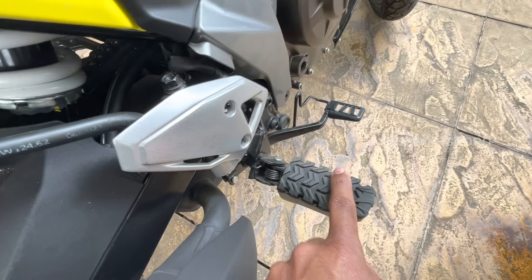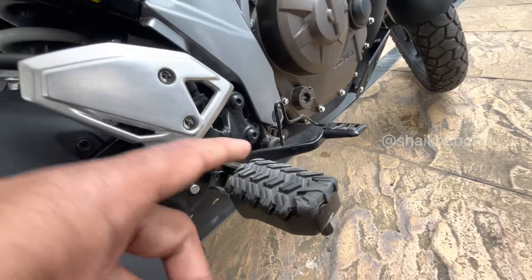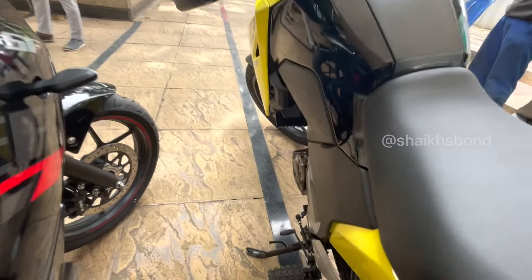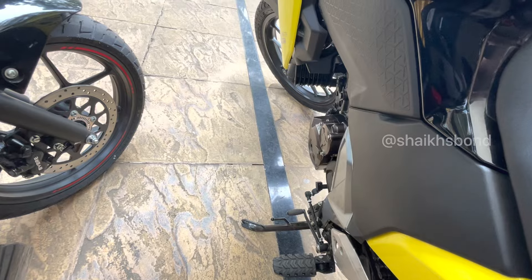The rear and front footrests have rubber on them, but you can remove these from the bolts and use the aluminium ones for ADV riding. The gear lever is a single-tap gear lever without the back-shift, which is standard on all ADVs.